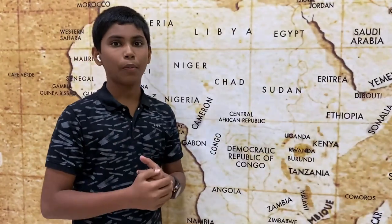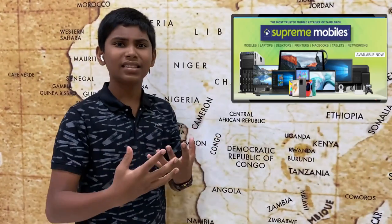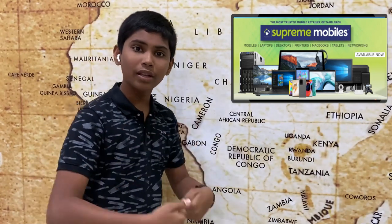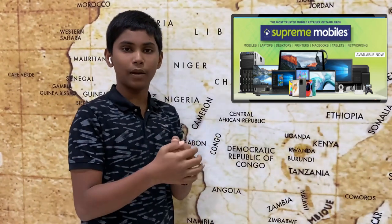Hello all and welcome to Supremobiles. If you are aware of Supremobiles, we sell phones, mobile gadgets and accessories. But now, we will also be selling laptops and computers.